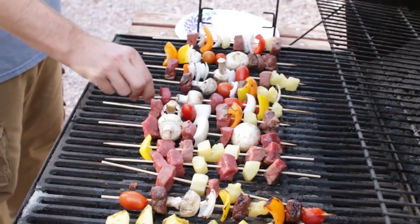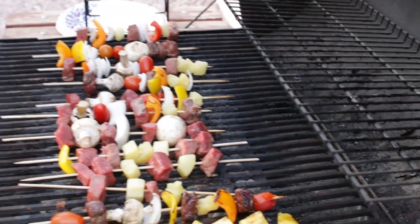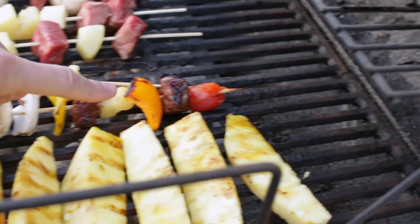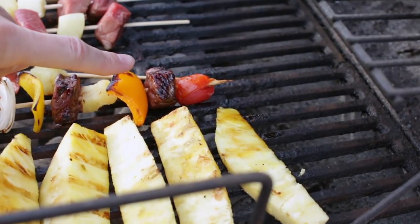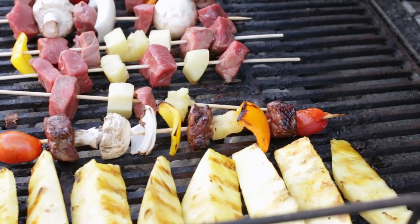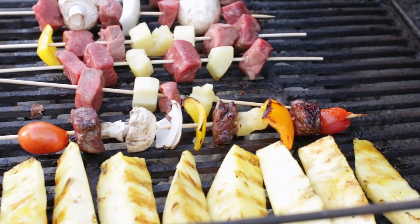You are just going to grill these until the steak gets to whatever temperature you want — medium rare, rare, or well done.